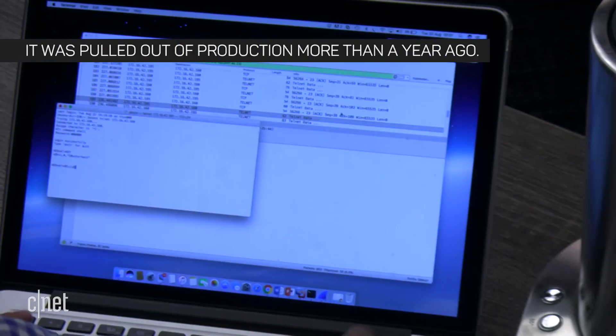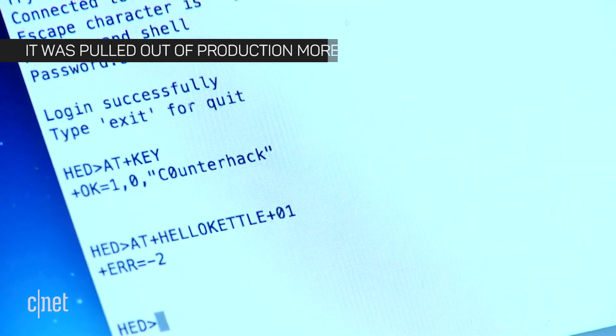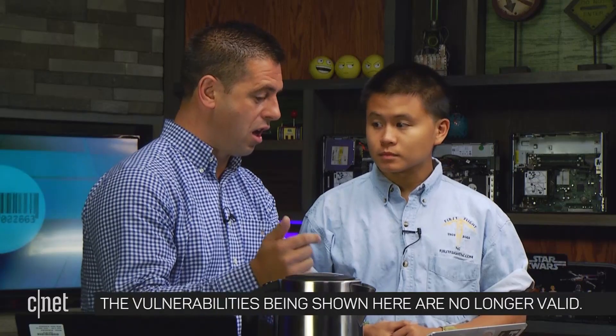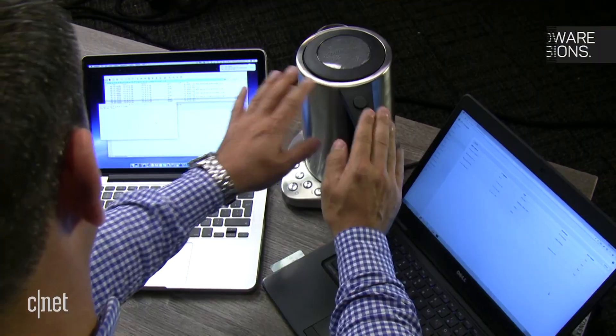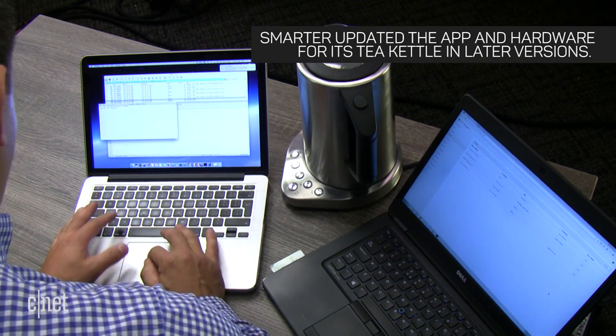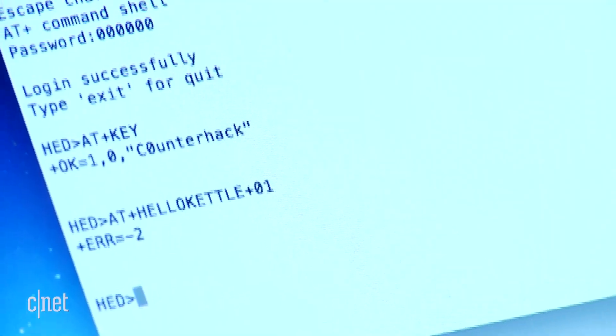That's it. So what command did you just send to have it boil? We just sent 'at', which is the command — in this particular coding language — 'hello kettle equals zero one' to switch the kettle on. As you can see, Jason was able to send a command from his laptop to the smart kettle after busting through the stupidly simple password: six zeros.